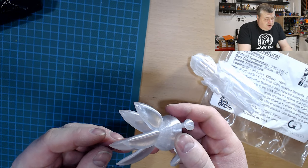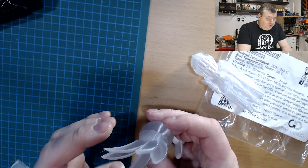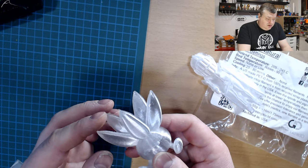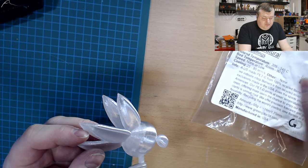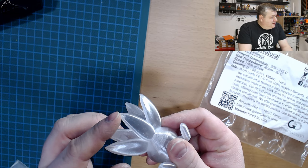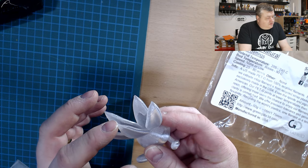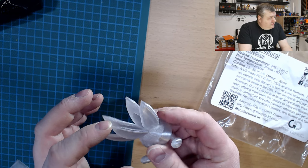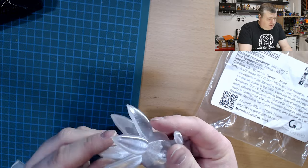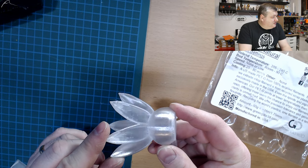The Gareth model came out excellent as well. There was a tiny amount of stringing but nothing too serious, even though the part cooling fan was on very low settings. The top parts didn't have any special issues — normally with low fan you can get a little bit of trouble there, but this came out pretty nice with a really smooth and shiny surface on the back.